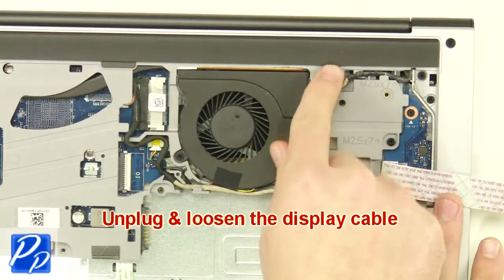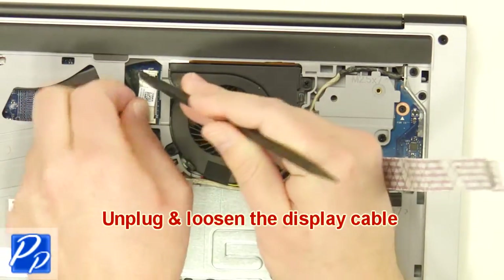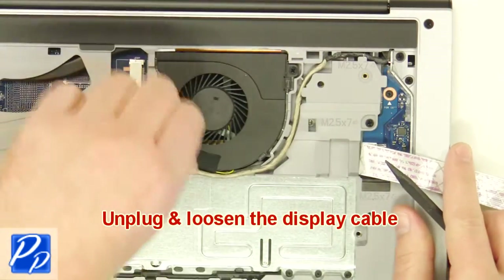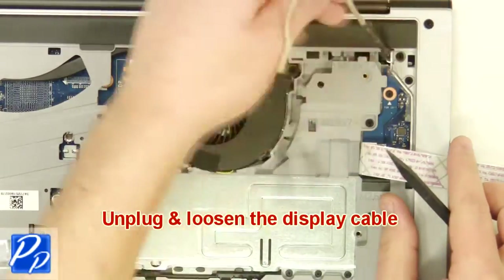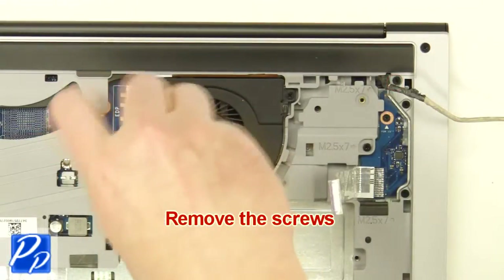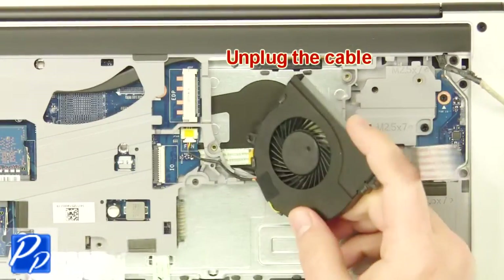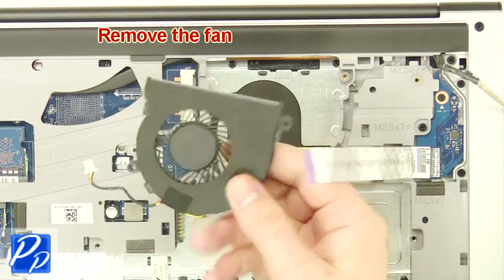Unplug and loosen the cable. Unplug and loosen the display cables. Remove the screws. Unplug the cable. Remove the fan.